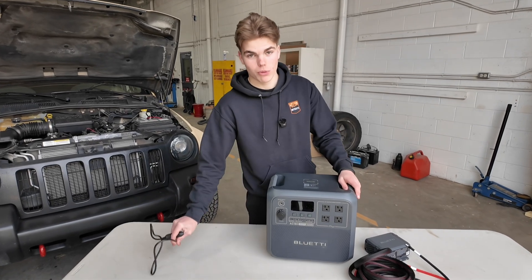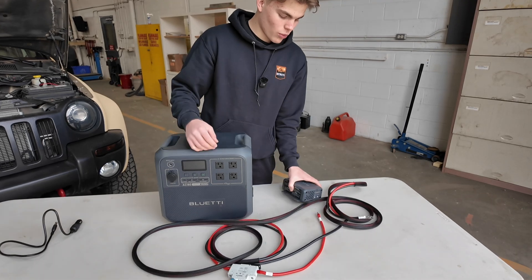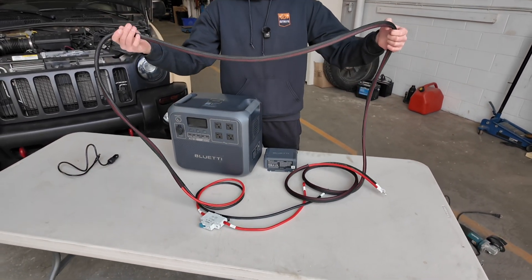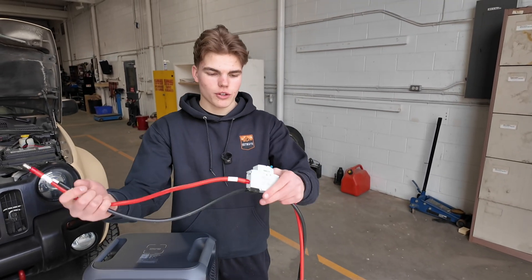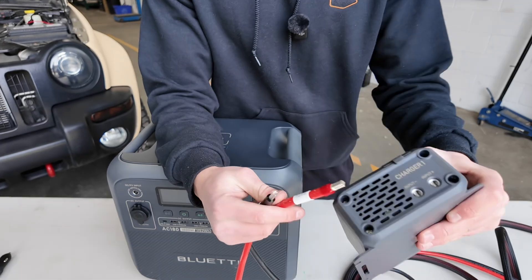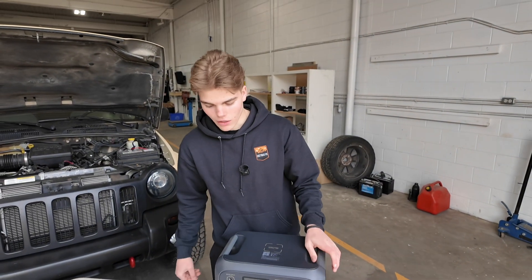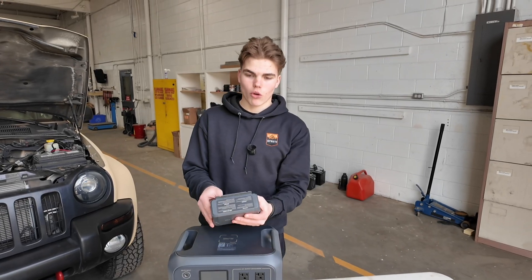But what if you want to charge your power station faster? Bluetti thought of this — this is their Charger One, and this can charge your unit in about one to two hours. You connect the two terminals to your vehicle's battery, then run the wire through your vehicle to wherever you want to charge the power station. It also comes with a breaker fuse to prevent damage to your vehicle's battery. You plug the two terminals in, positive to positive and negative to negative, tighten and clamp it in. This little unit mounts anywhere in your vehicle, and once connected it charges right through the solar panel or 12-volt outlet. If you're serious about overlanding, this little unit is a game changer.